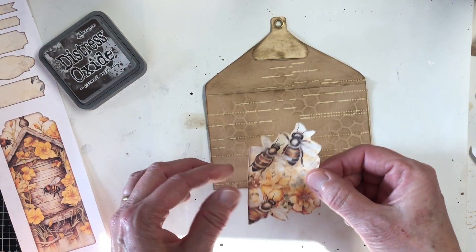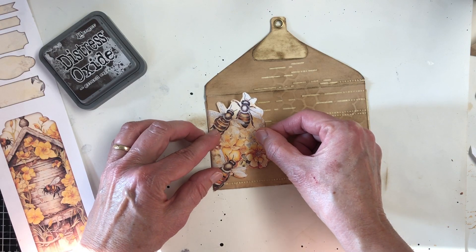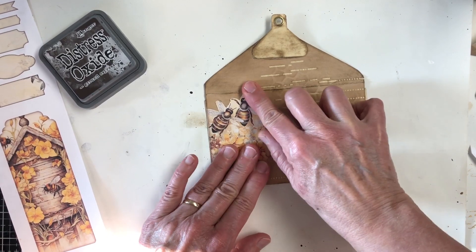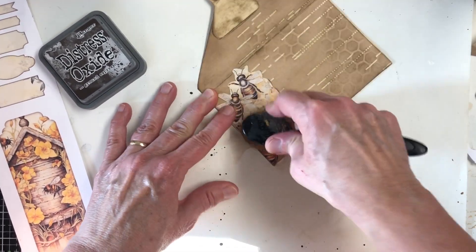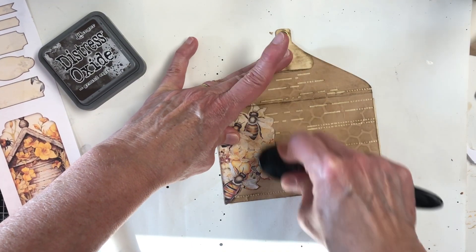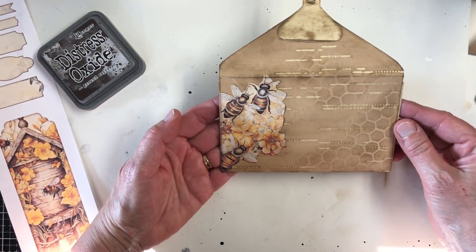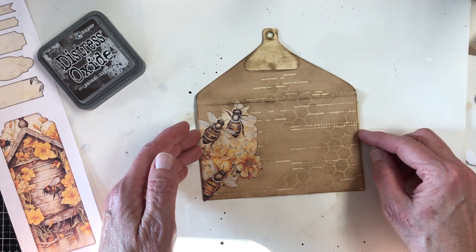I don't suggest that you do either — I guess unless you have special glasses, and even then I'd be careful. But it's kind of a neat thing to be alive for. Hopefully I got this glued good enough to the edges. Just using this to kind of get it all down. Okay, I like that.